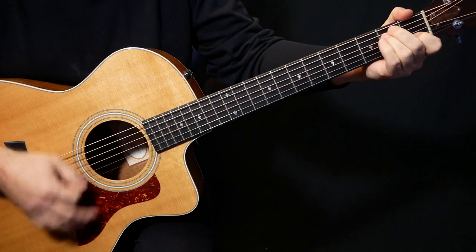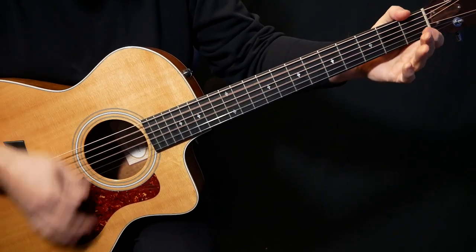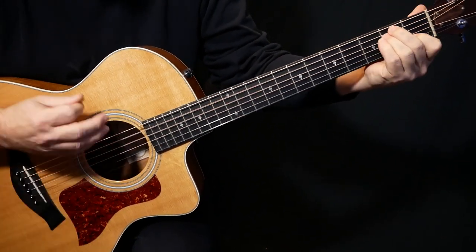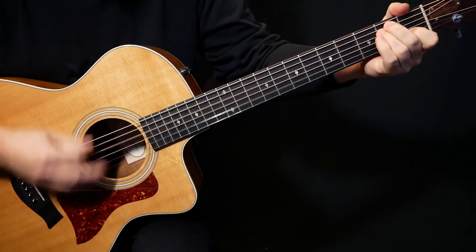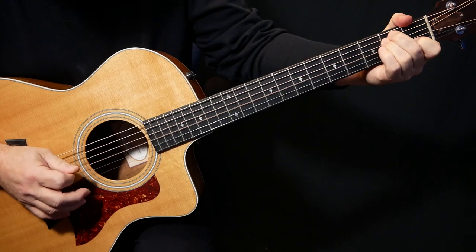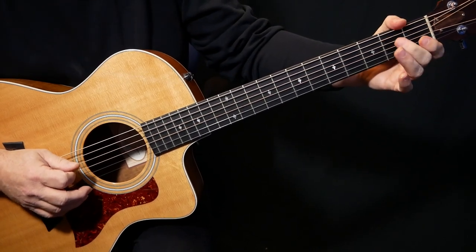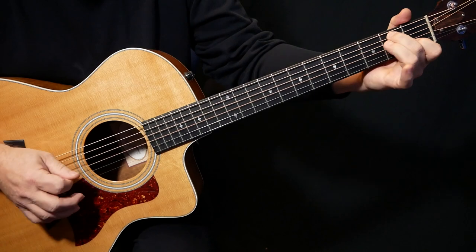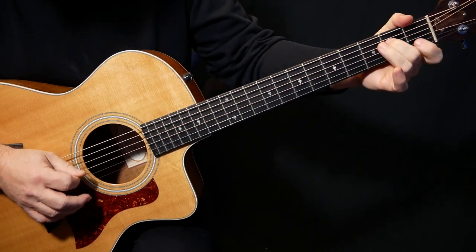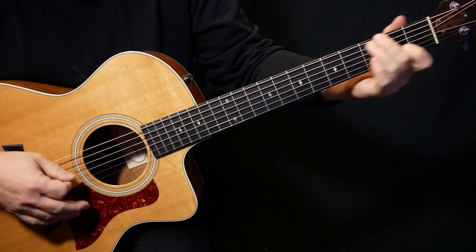And then we kind of repeat that - it's like a hammer-on. Whereas the first one we're going this way, this one we're going the other. That last one is E string, G string - hammer on to D2. And sometimes I'm hearing this instead. And that's the intro, so real slow.